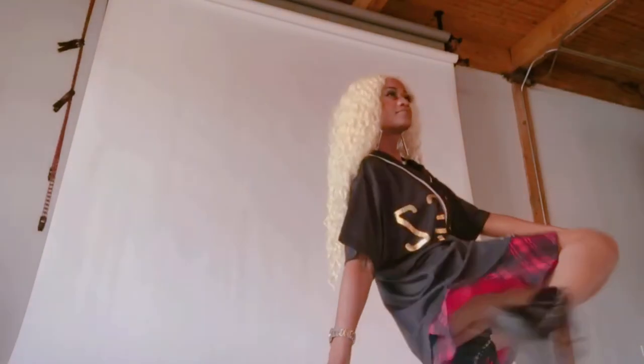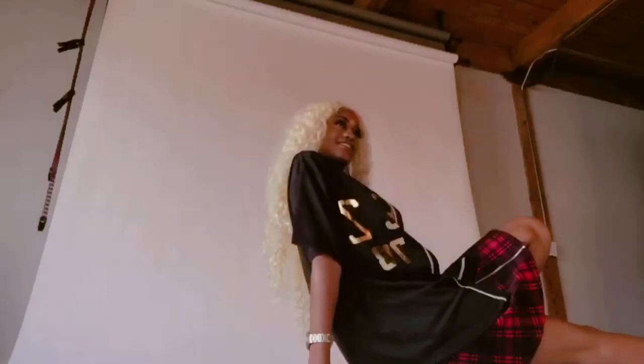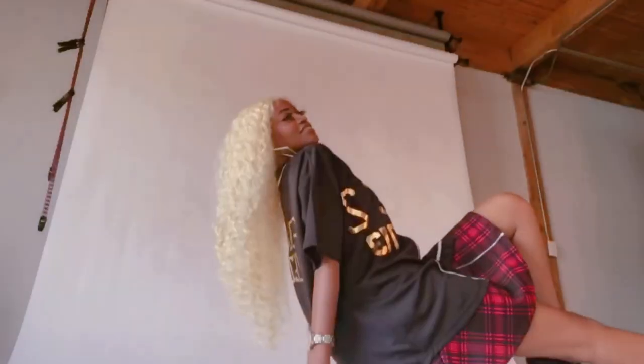You have to work the tartan skirt. The shirt — I've got it. It's important. I hate to get a shot and get home and find out that part of you was cut off. It's no good.